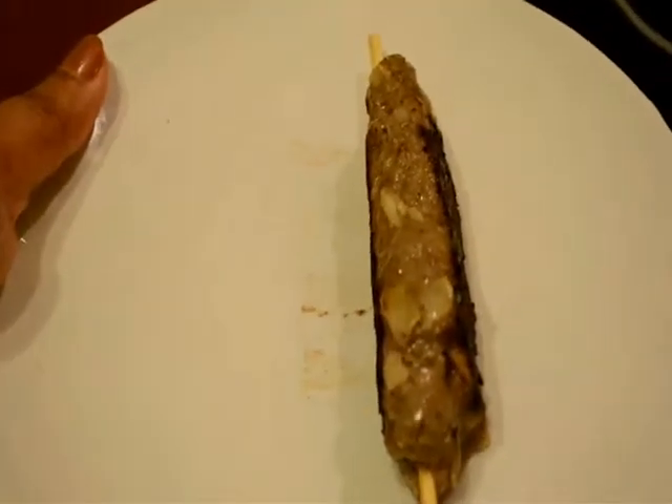Just after 8 minutes these kebabs are ready. I have fried them for 4 minutes on both sides, so they are ready now.